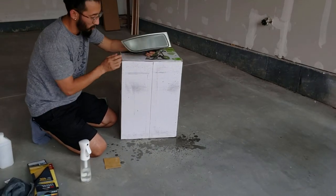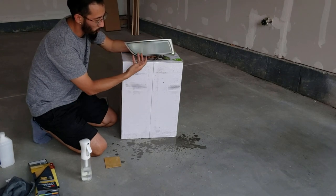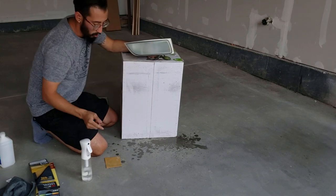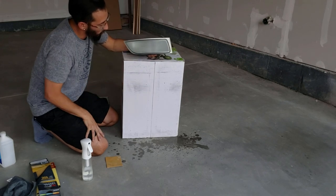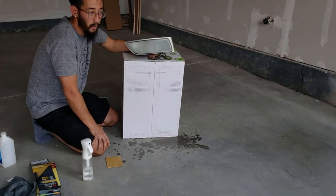As you're sanding, you'll notice that when you spray it off again it's kind of a yellowish milky color that comes off. Once you are sanding and you spray it down and it starts to become clear or white, that's when you know you've got the yellow knocked down. You'll wipe it down and once it dries it's going to look worse, I'm not going to lie, but it does get better, I promise.